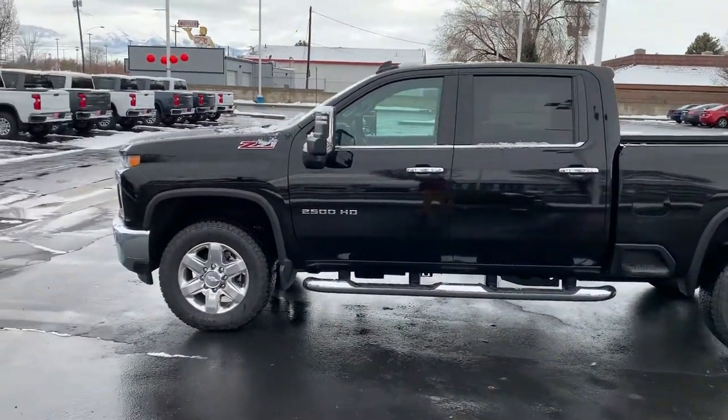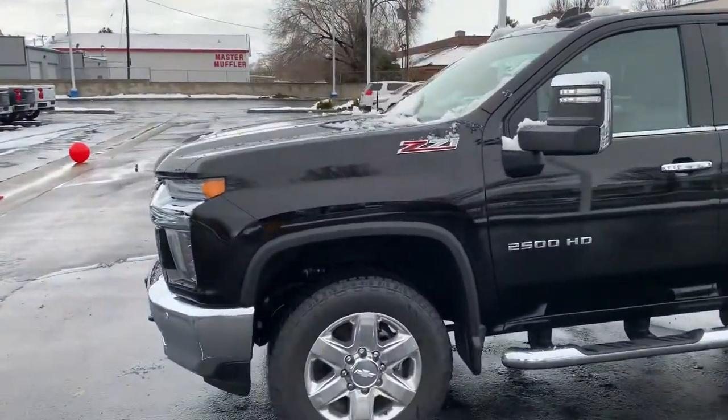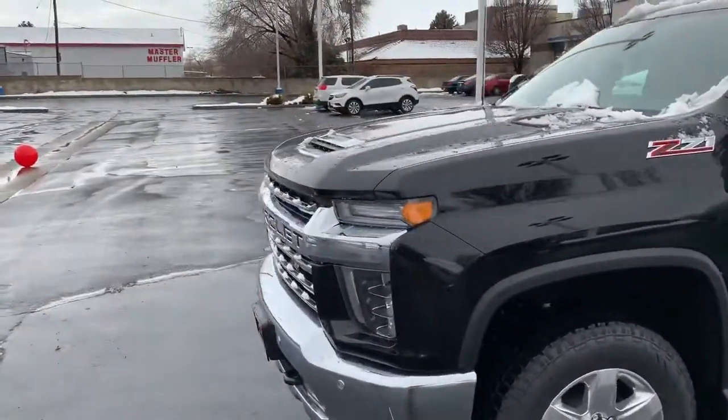Good morning, Mark. Brian Gallagos here from Salt Lake Valley Chevrolet. I just want to reach out and say thanks for your inquiry on the 2020 Silverado 2500.